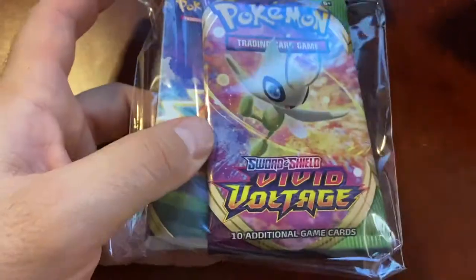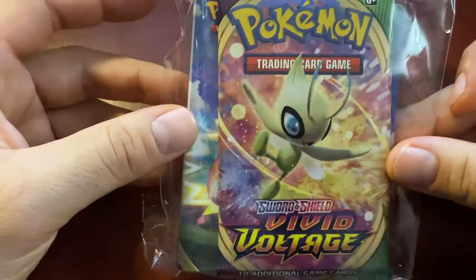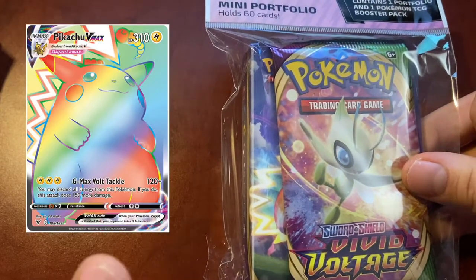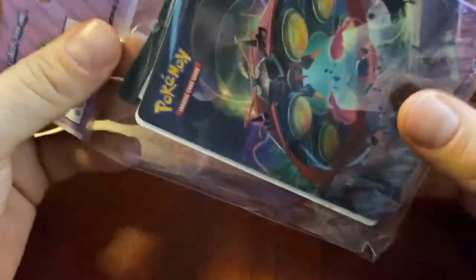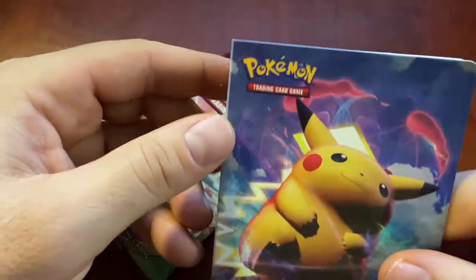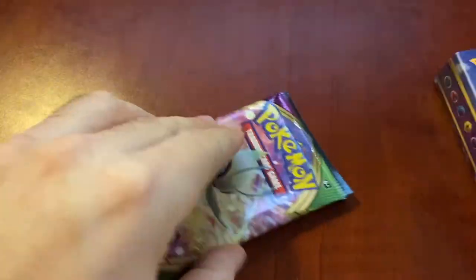I'm going to do the Vivid Voltage first because it comes with a little binder and I could sleeve some of the good pulls in there. Guys, before I get into this, the card I'm looking for is - I'm going to put it right here - it's the fat Pikachu full art. I know that's not what it's called, but it's one of the full art cards and that's the one I really want. Any of those full art ones, I'd be happy with. Let's get this open.